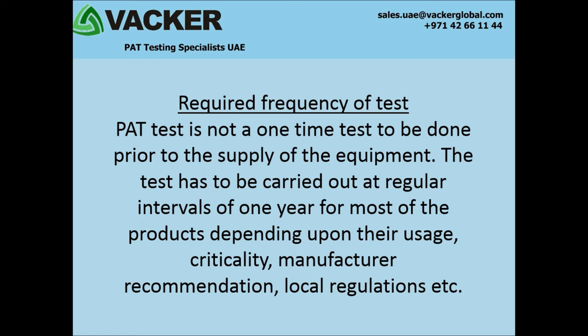What is the required frequency of PAT test? PAT test is not a one-time test to be done prior to the supply of the equipment. The test has to be carried out at regular intervals of one year for most products, depending upon their usage, criticality, manufacturer recommendation, and local regulations.